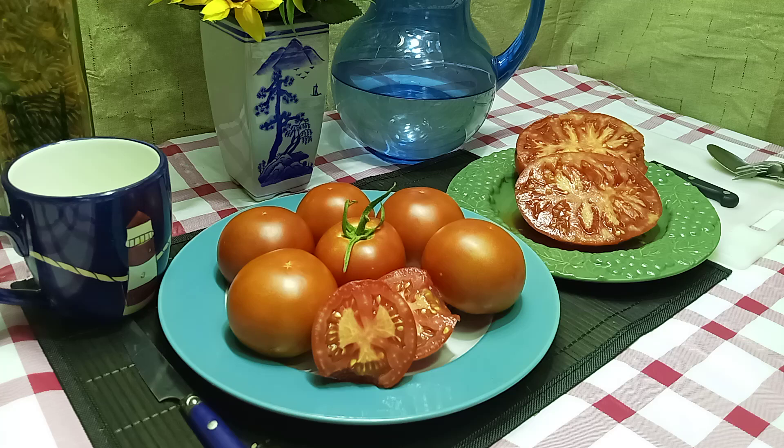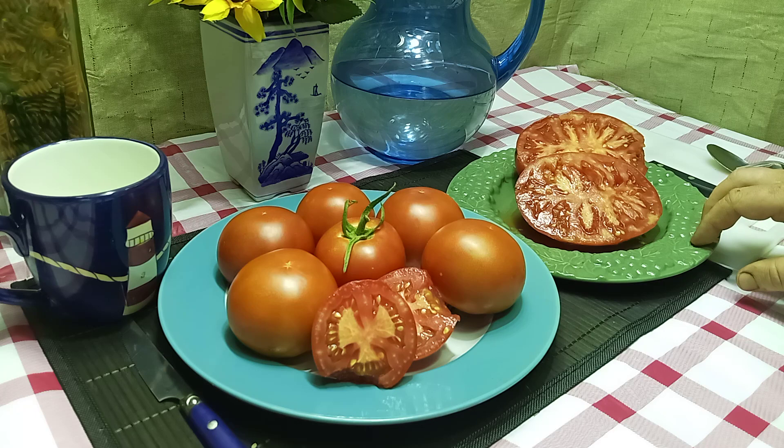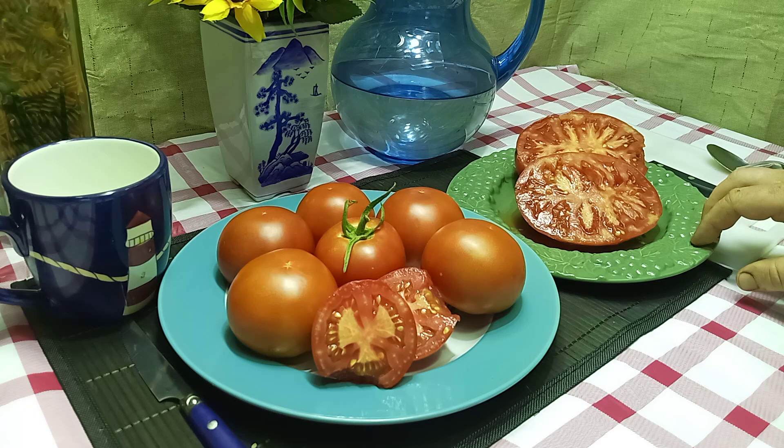These were a cross between Brandywine and Neves Azarian Red. That's the cross that was done, but as I said, it's not stable because obviously I got these two different varieties here. What I'm going to do on the website is list one as Branner 3-Way Small and this one as Branner 3-Way Large, so you can select which ones you would like to grow.